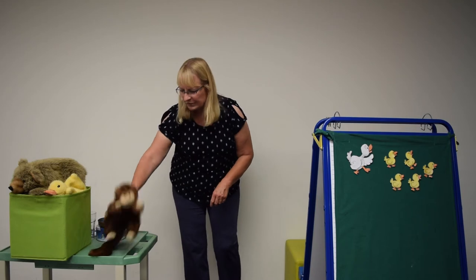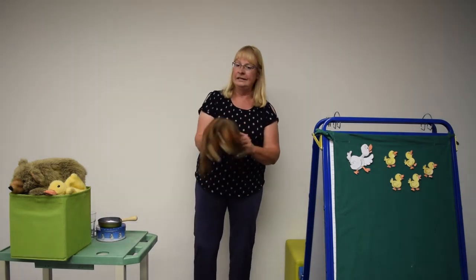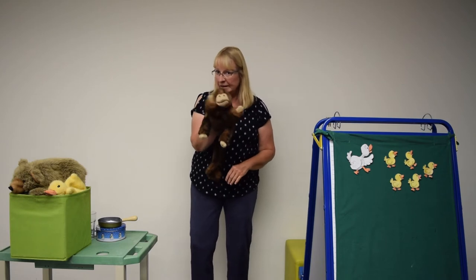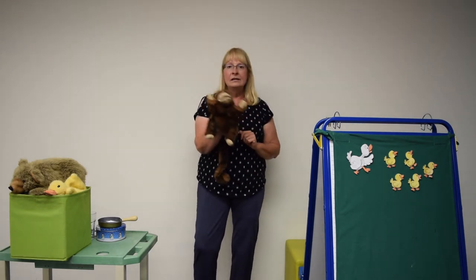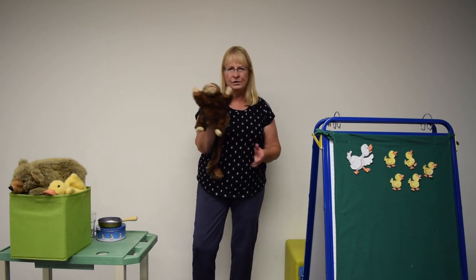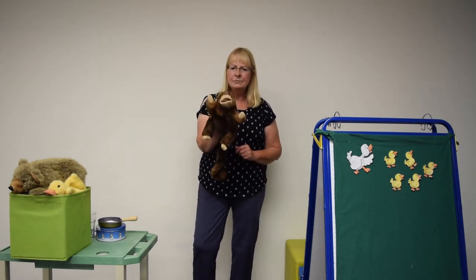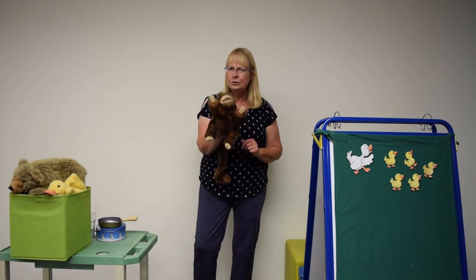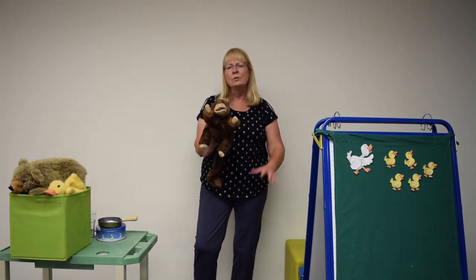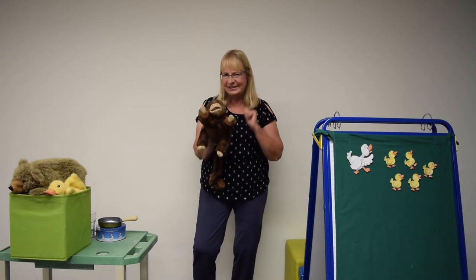So the next fun little song we are going to try together is 'Monkey See, Monkey Do — monkey does the same as you.' So whatever little favorite animal you have at home, you can try that out. Monkey likes to do everything that you do. So when you clap, clap, clap your hands — try that, we'll start with clap, clap, clap your hands.